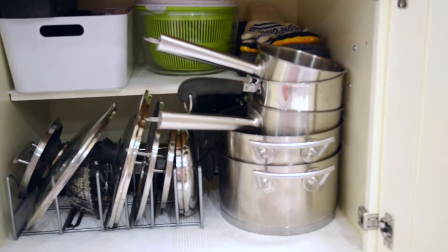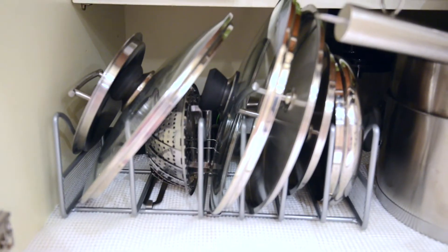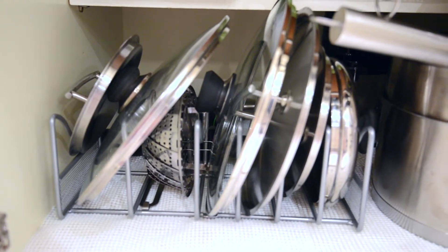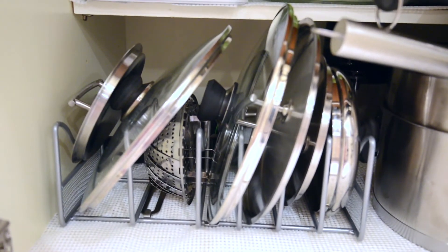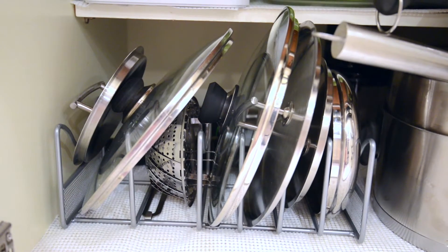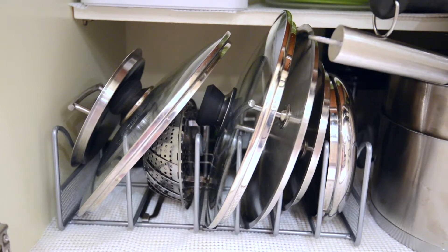Moving on — a big problem area in the kitchen. You guessed it, it's pots and lids. So over here we have our lid organizer. This is a super easy way to easily find your lids and grab them quickly because it's so well organized. Let's hope it stays this way. It just makes your kitchen organization look that much better.